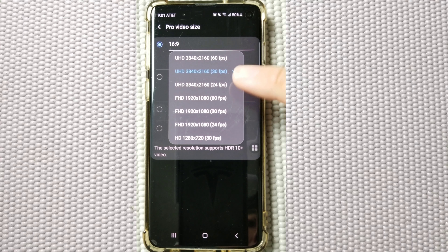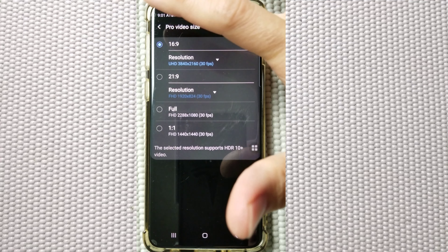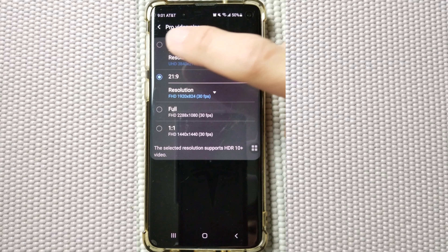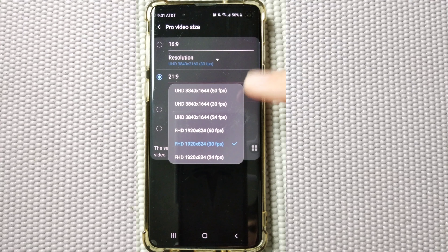You can also shoot at 24 frames per second as well, if you want that kind of cinematic feel and look. And if you go back, as you can see down here, it's the 21:9 aspect ratio, and you can go from 24 frames per second all the way to 60 frames per second.